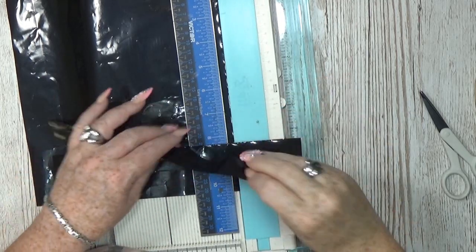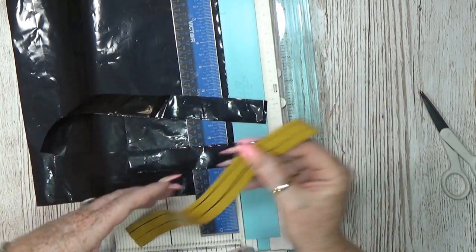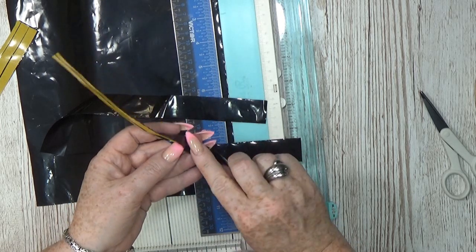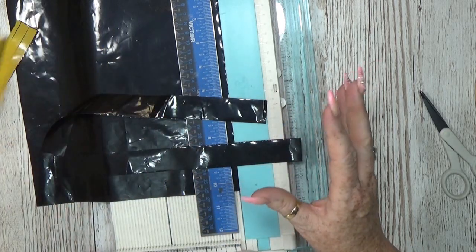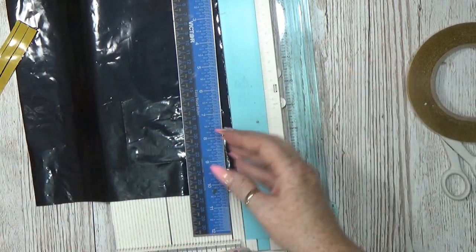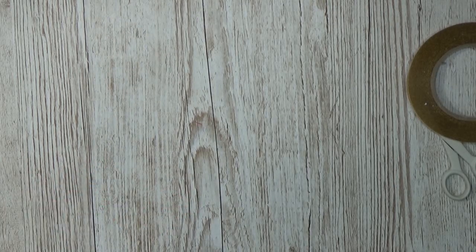I'm also going to test out a few methods with the tape — putting tape all the way across with a one-inch strip, or putting two pieces of double-sided tape with a little gap in the middle so it's easier to bend. Or I can add double-sided tape to the paper and then add the strip. I don't know which method is best but I'm going to test a few options. I like testing out things!